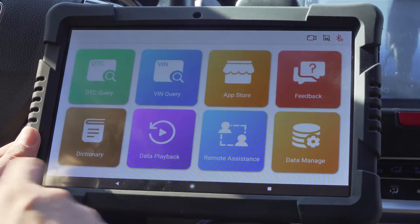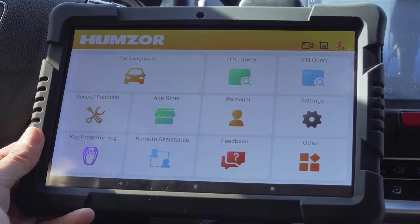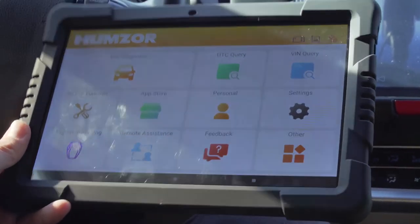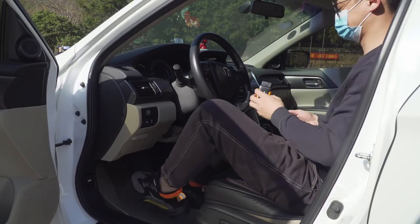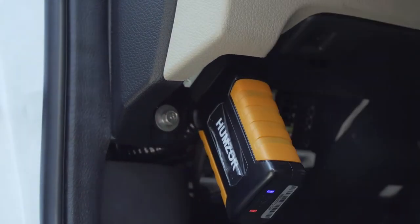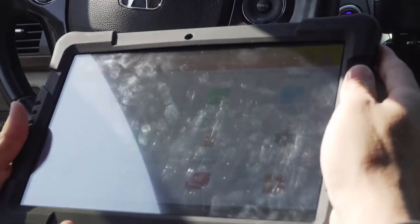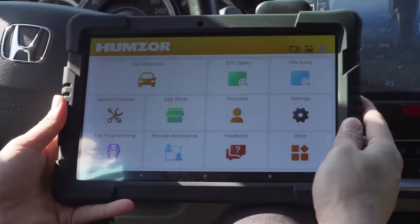Now return to the home menu. Plug the Bluetooth adapter into the car — it connects automatically to the tablet without any manual setup. After the Bluetooth connection succeeds, the Bluetooth indicator in the upper-right corner of the tablet will display blue.